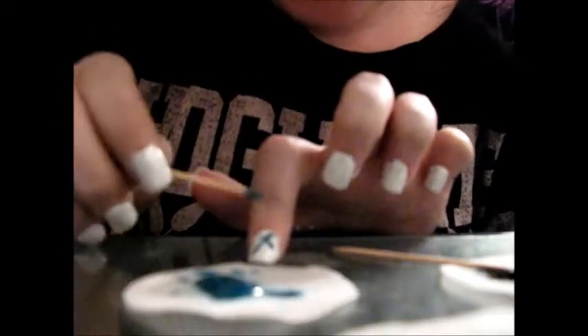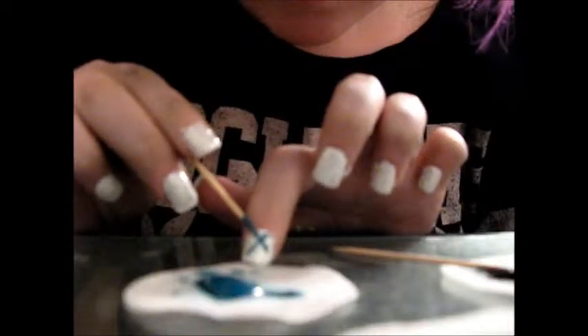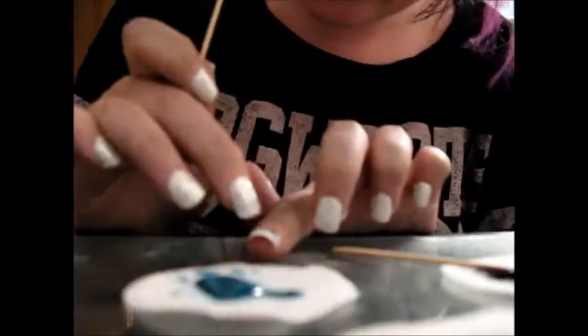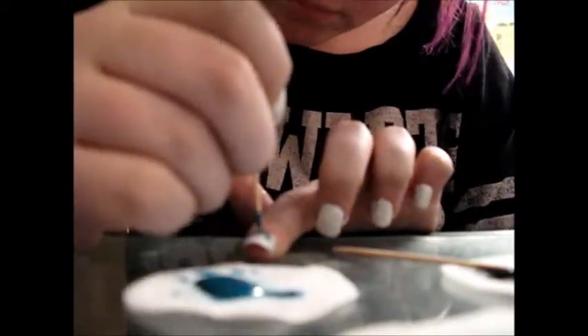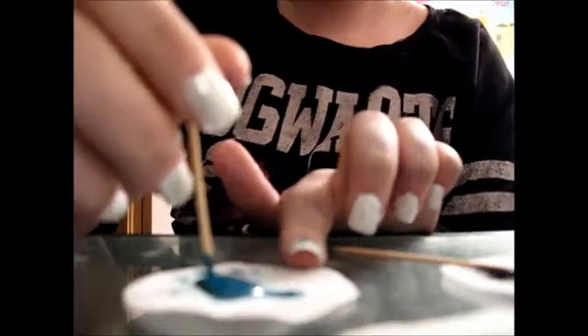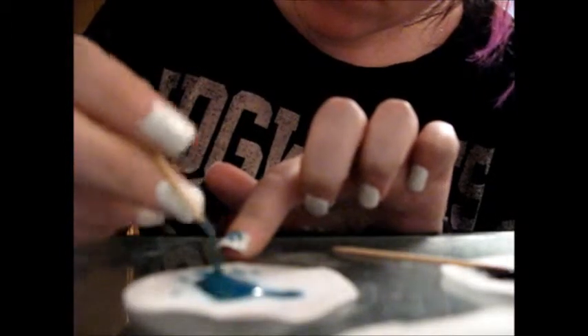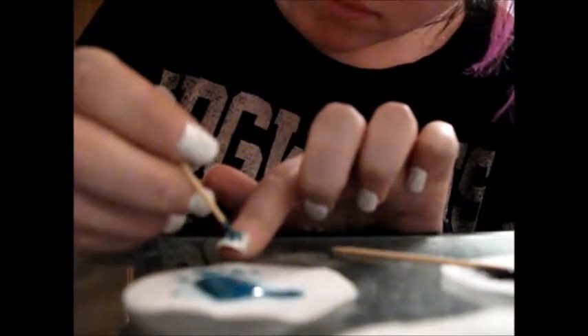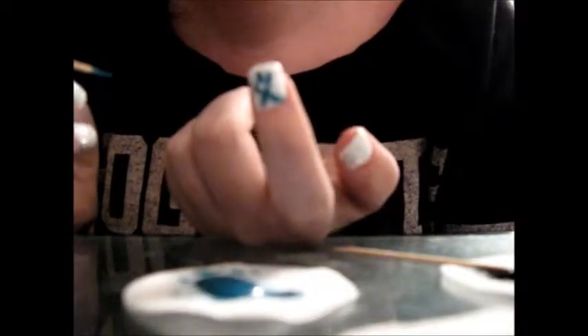I'm going to do it like that so you guys can see. Okay, I messed up my nail — we're going to fix it. And then just take this and do like a little C shape here, like a backwards C. Like that. So that's what you do on that nail.